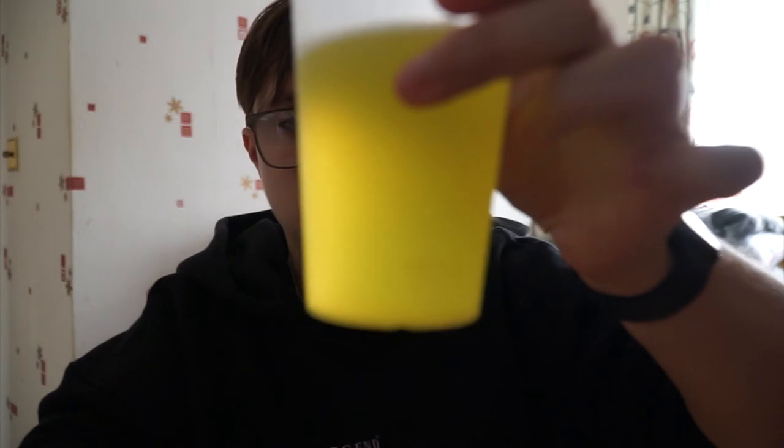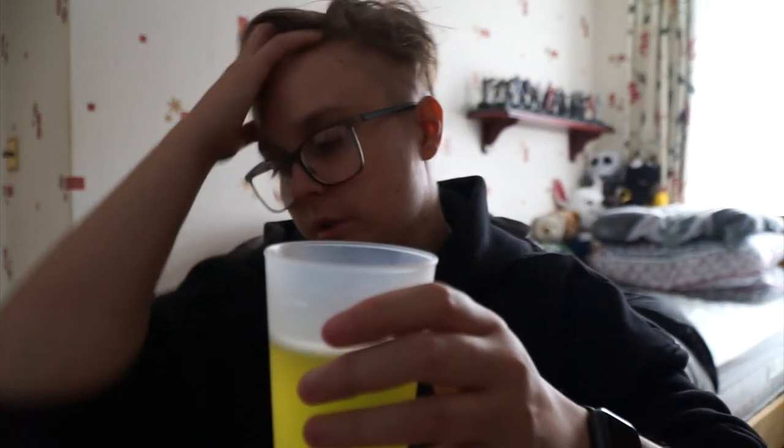For the last flavor, pineapple — here's what it looks like. Quite nice color actually, very nice. Sniff test — it smells nice. I feel so full of liquid right now you've got no idea. Now for the taste test.